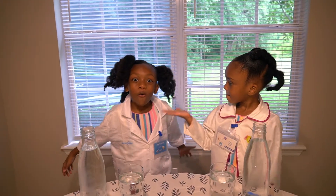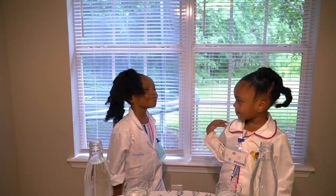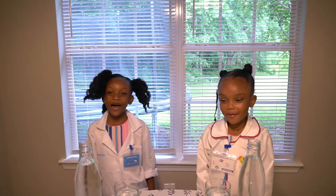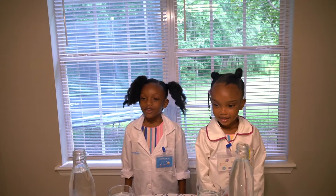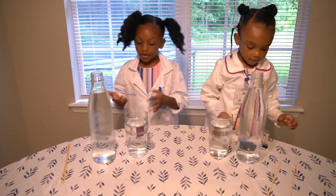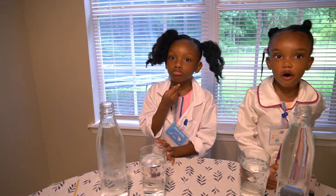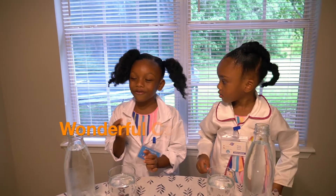Today we're going to be doing a science experiment. The name of it is Wonderful Color. Yes, Wonderful Color.